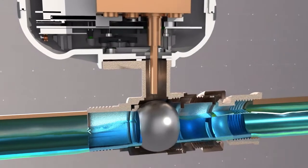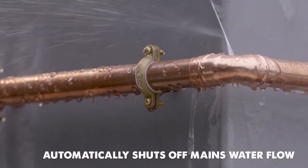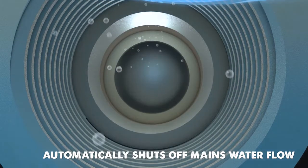Secondly, AquaPal houses an automated shut-off valve. So when the sensor detects a sudden surge in water flow, like when a pipe bursts, it will completely shut off your mains supply, preventing serious damage to your home.